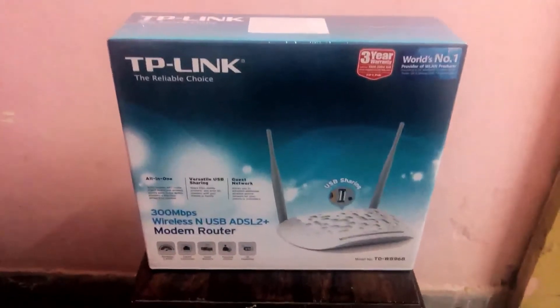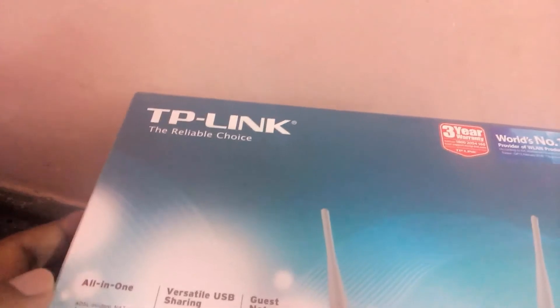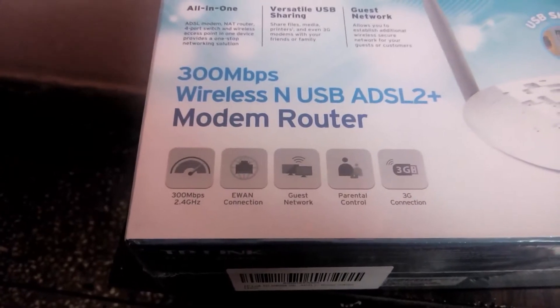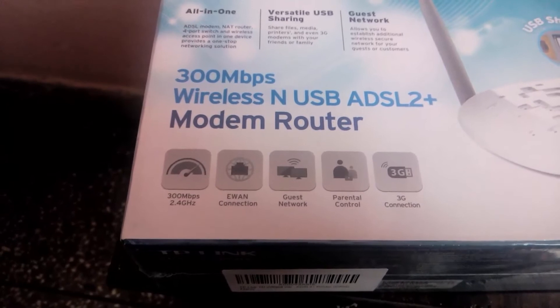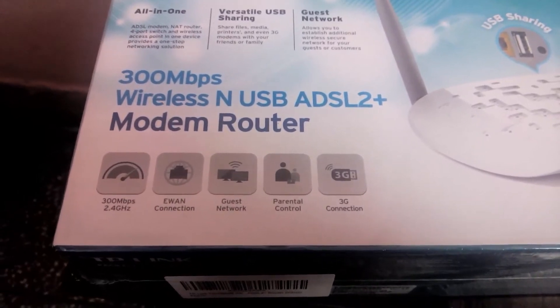Before going to open this box I'm just gonna show you a quick review about the box and what features are mentioned on it. There is a three year warranty, and as per the feedback and review, the company replaces the model if you have any problem. It comes with 300 Mbps 2.4 GHz speed, guest network, parental control, and 3G connection.